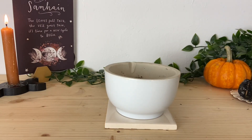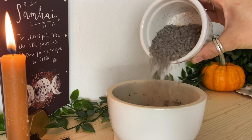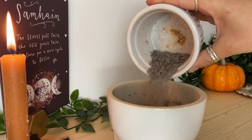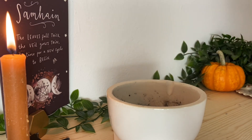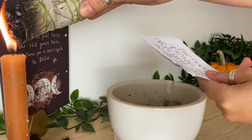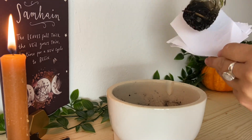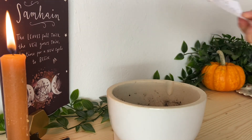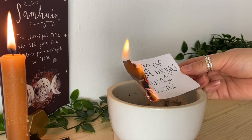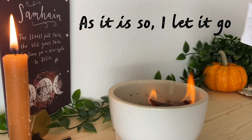Once you've written your intentions, grab your heat-proof dish and at the bottom add a layer of protection — either black salt, classic sea salt, or powdered egg whites, whatever you use in your magical practice. Sage your intentions once more, making sure they go out to the universe with clarity and positivity. Then take your time and burn each one, repeating with every burning: 'As it is, so I let it go.'